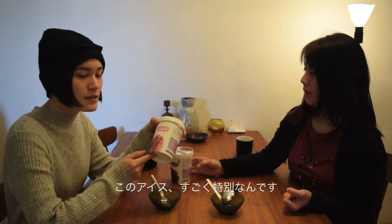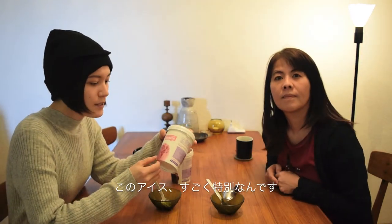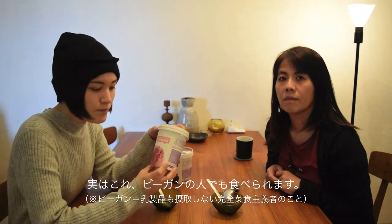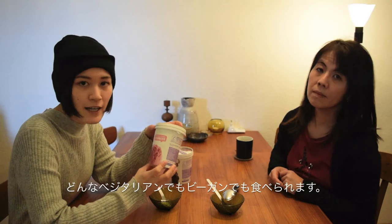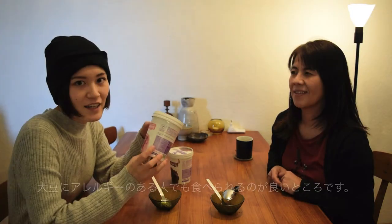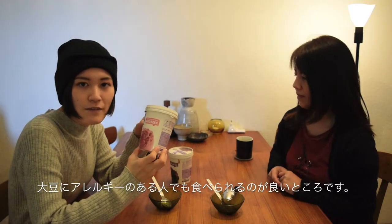Today we're going to eat this ice cream made of plants called Bupinas. This ice cream is very special — it's actually vegan friendly. Any kinds of vegetarians and vegans can eat this. It's good for those who have an allergy to soy beans. It's good for everyone.